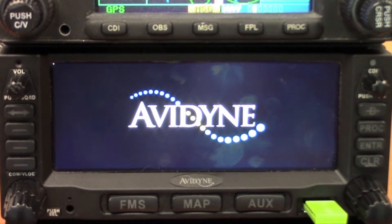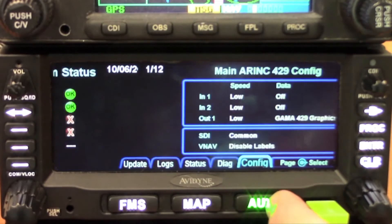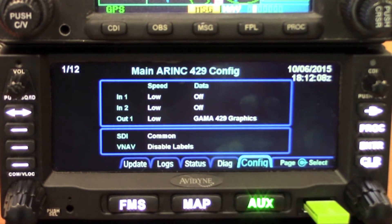Once we get in there, we can go in and configure all of our ports. Here we are in maintenance mode. You can use the aux button — it's a two-way rocker — to move across to the configuration tab, or you can just touch the tab to jump right to it.